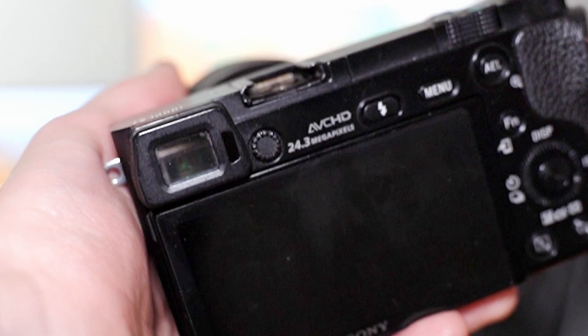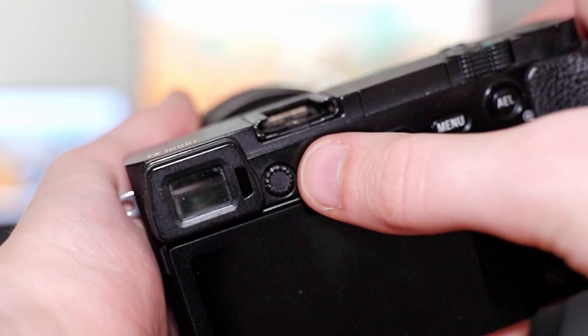Is your viewfinder blurry or very difficult to see through? It's actually a pretty easy fix. Every camera has something called a diopter — it's this little spinny thing on the back by the viewfinder. Essentially what it does is let you adjust the focus of the viewfinder to accommodate for people that use glasses or have bad vision. There's a good chance you've probably just bumped it out of position.